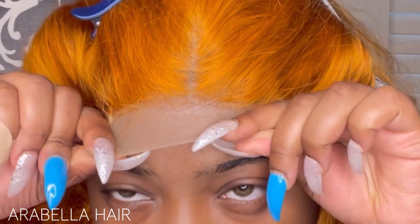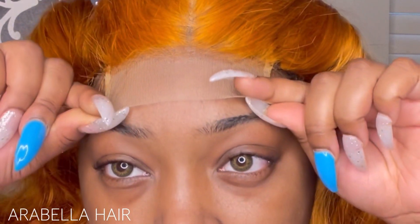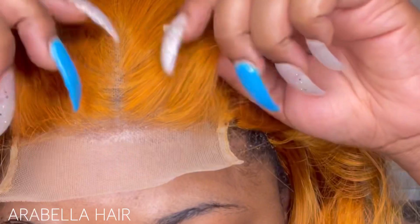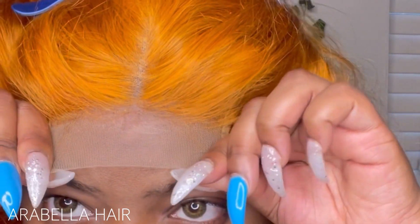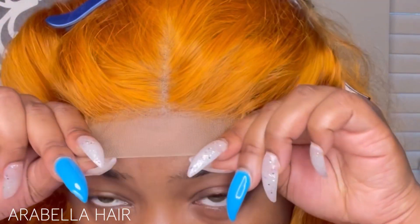Then we're going to go ahead and lay down that lace. You want to lay the lace exactly where you want it — you don't want it too far back because it can throw off the whole install, especially with only a limited amount of lace. I learned this with my first four-by-four install about two years ago. You learn as you go, I promise you.